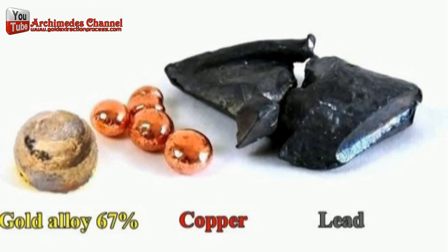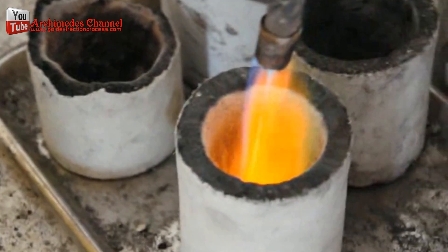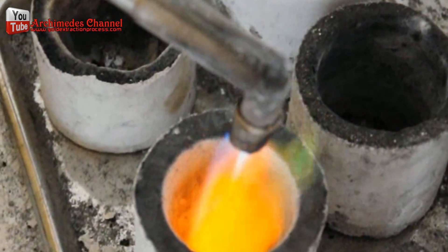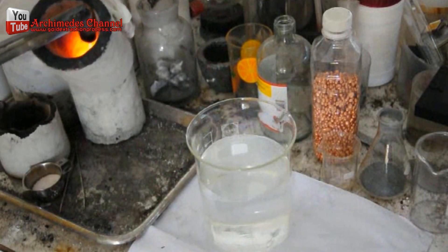Extraction of gold by smelting is done with metallic mix: gold scrap, jewelry gold, with gold components more than 25%, not suitable for gold-plated surfaces. The alloy ratio is gold 1, copper 1, lead 2.